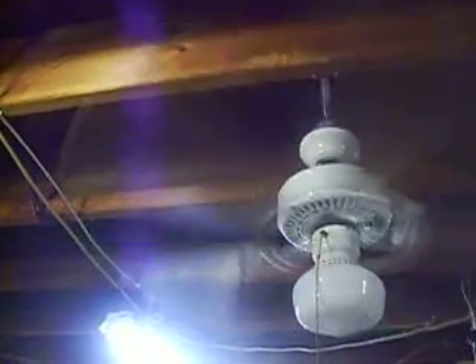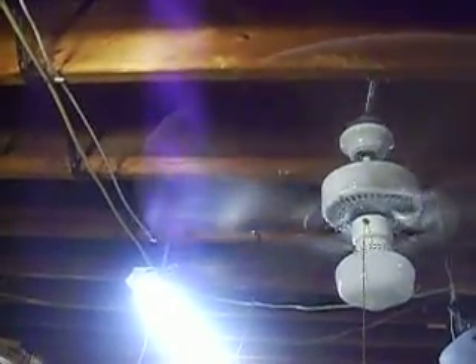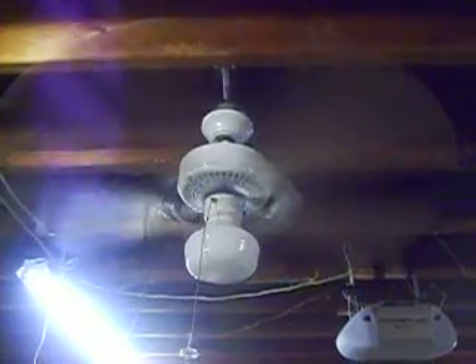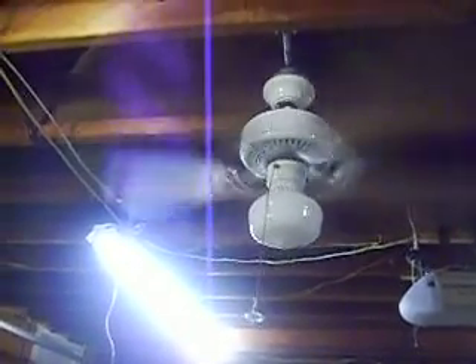This is a very generic Emerson ceiling fan. I want to say it was manufactured in the early to mid-90s — probably mid-90s at the latest. Although I think they still make the miniature Northwind in this style, so you really can't tell the difference.